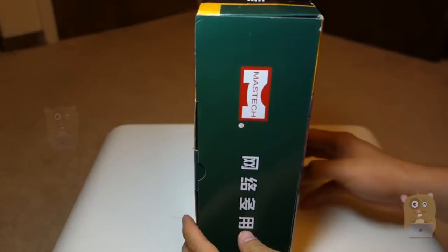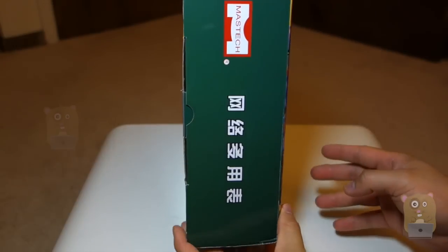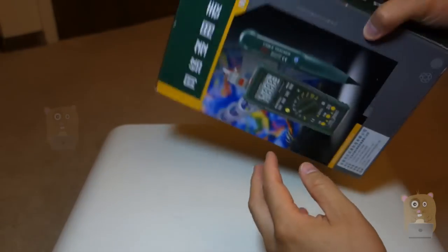The box is in Chinese. It took about three weeks to get to me, but I was willing to wait for it. Well, let's open this up.